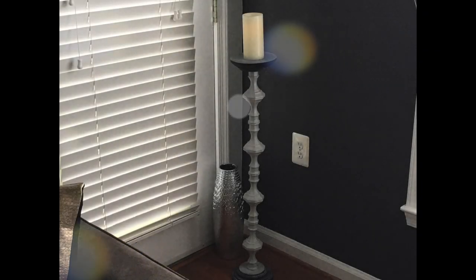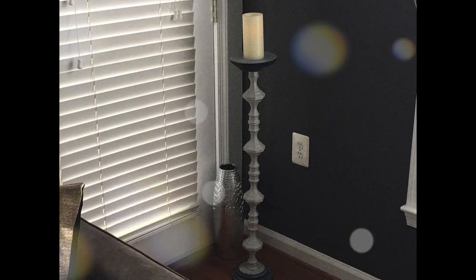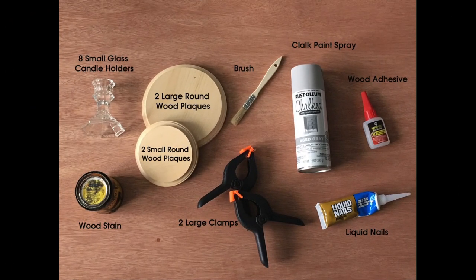Hi guys, welcome back to my channel. This is Tresha with another DIY project — how to make a floor candle holder. If this is something you're interested in making, just keep watching.